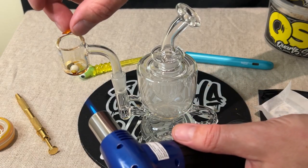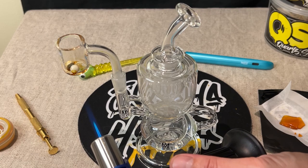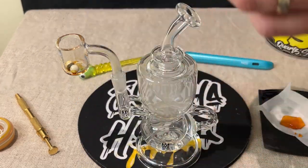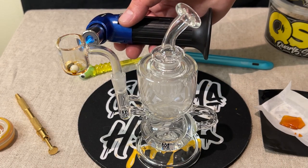Heat it up a little bit more, toss a little bit more in there and heat it up too. I get a little bit more taste and flavour out of it after dabbing — a little bit earthy, a little bit spicy and skunky, but still a bit light on the flavour.